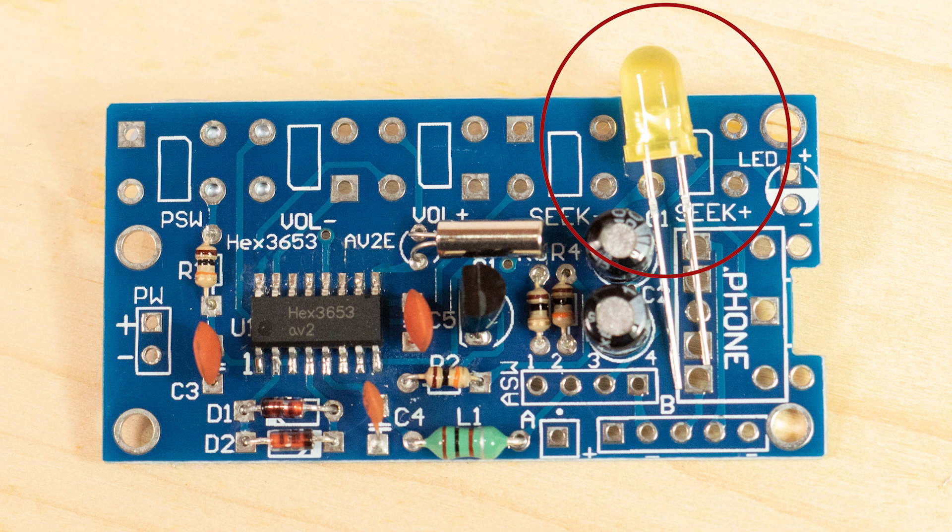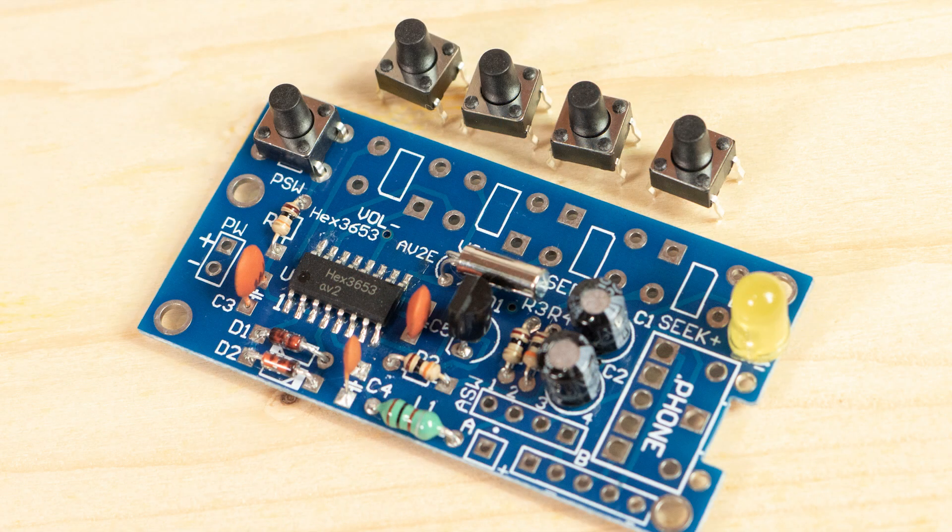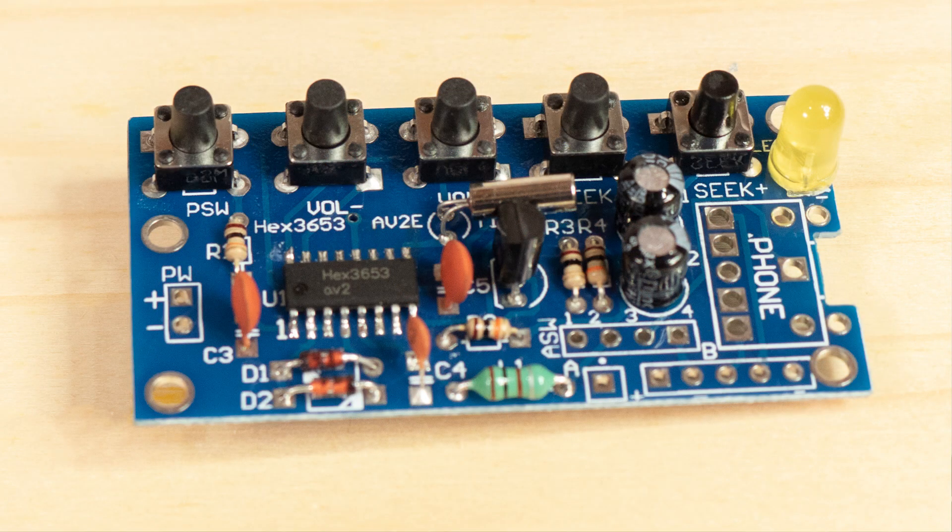The LED shows when the radio is switched on. When you connect it, make sure you have the long lead connected to positive and the short lead to negative — you can push this right down onto the PCB. The five push buttons are soldered in a row at the top of the board; the pins are aligned in pairs moving from left to right, not top to bottom. A pair of pins should be on each side of the rectangle printed on the PCB.